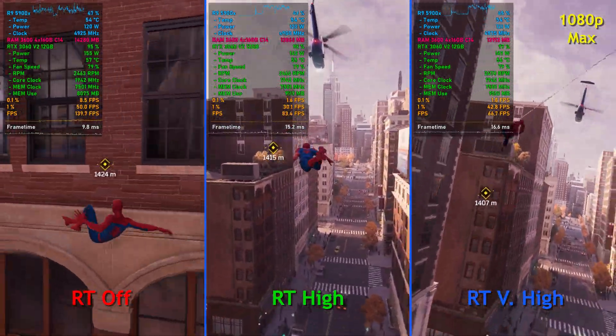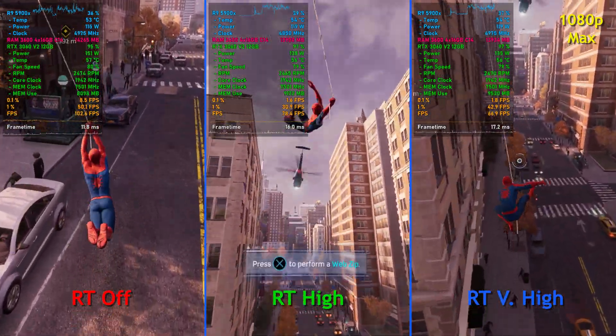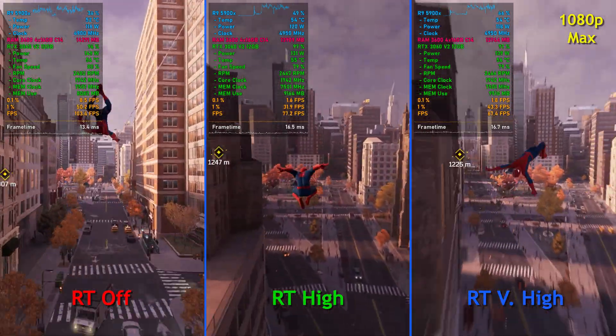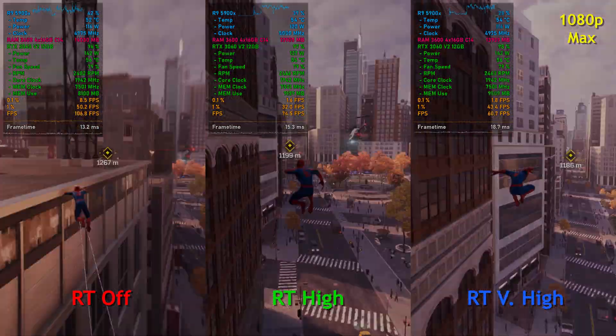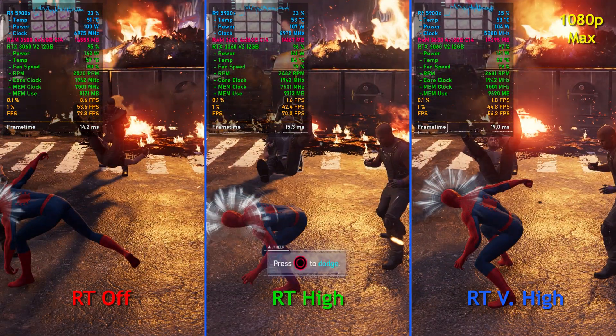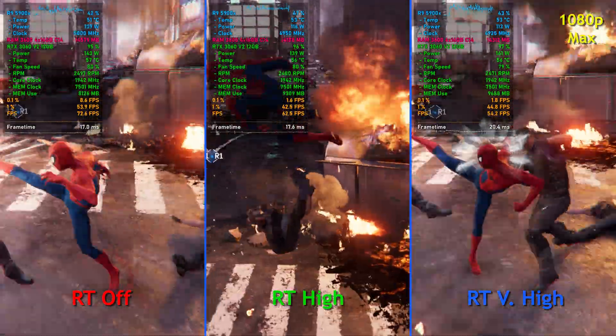At 1080p we're seeing very good performance while we're swinging around the city. With ray tracing off, we're generally seeing performance between about 90 to 100 to 110 FPS. When there's not as much going on on screen, upwards of 120 to 140 FPS, but that's not the norm. With ray tracing on high, we generally see frame rates between about 75 to 85 FPS, give or take a few.